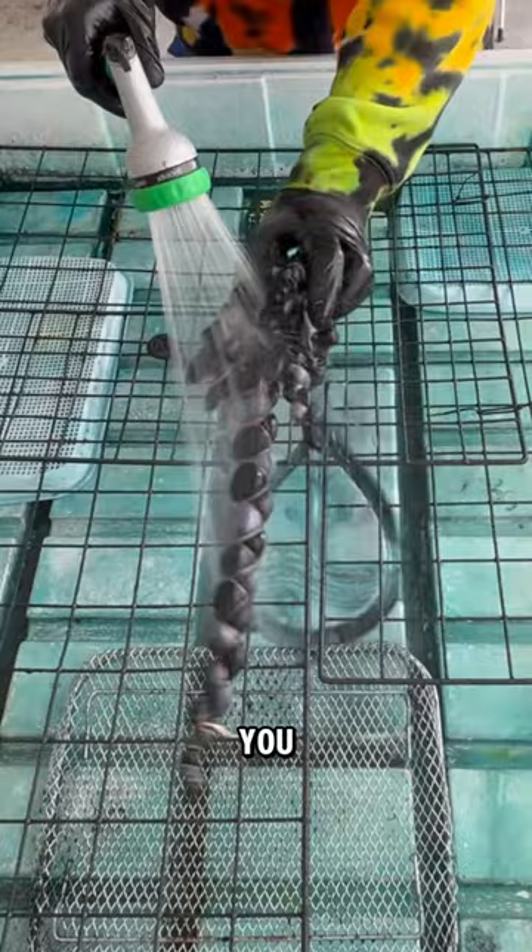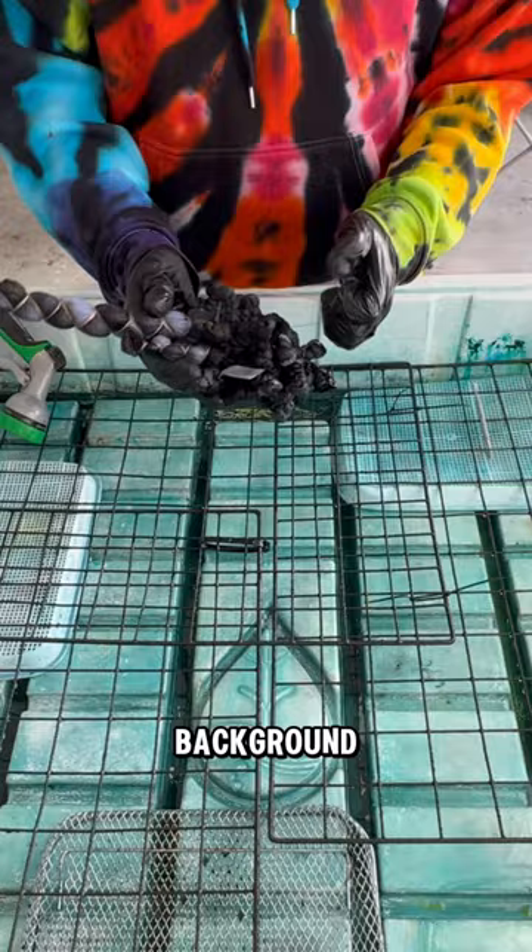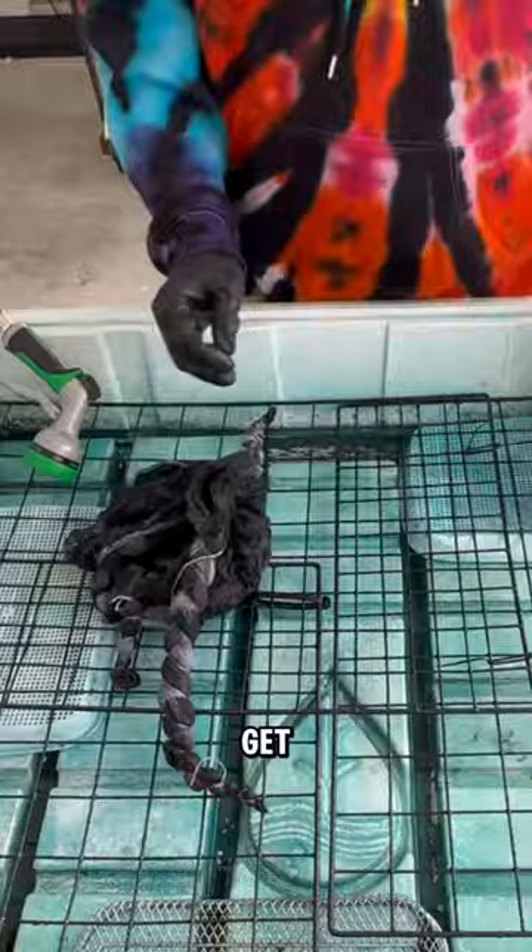The first thing we're going to do is unwrap the background on this tie. In this case, I did use the B55 bowstring and some braided line both to get this Kenny style effect.